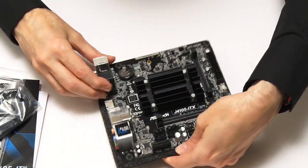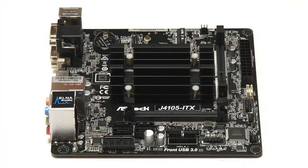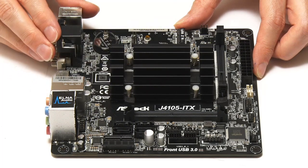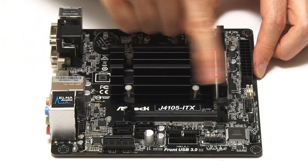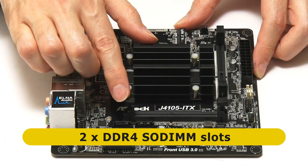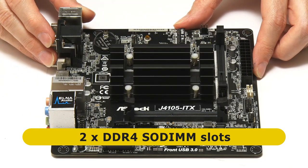Here is our lovely new Mini-ITX motherboard. On top of the board, the first thing to catch your eye is the heatsink sitting on top of the integrated processor. This is a passively cooled board, so we just have a heatsink with no fan, which is why we can build a lovely silent PC. Alongside the processor and heatsink, we've got two SODIMM slots — small outline dual inline memory module slots — the sort you normally get in a laptop, often found on Mini-ITX boards with an integrated processor. These will take DDR4 SODIMM modules.